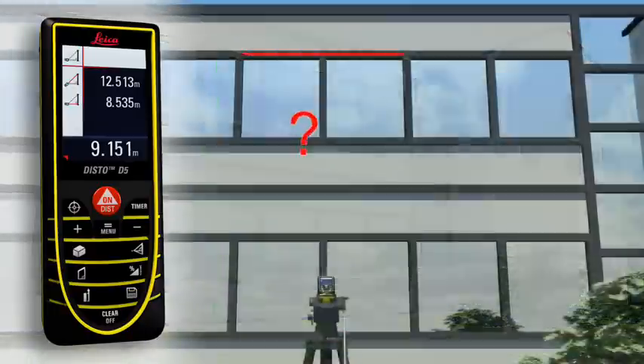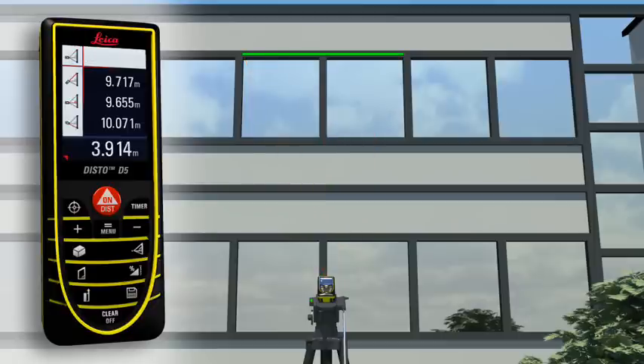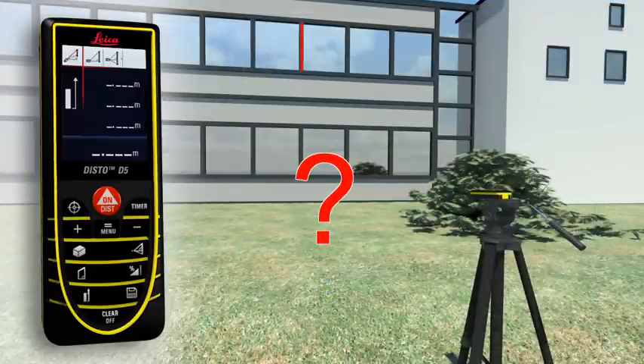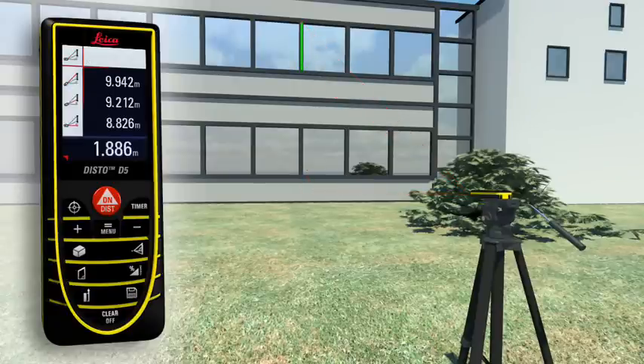If this is not possible, you can use a double Pythagoras function where the Leica Disto D5 calculates the result for itself from three measurements. Using a tripod, partial distances can also be determined — for example, to measure the height and width of a window. With all the Pythagoras functions, you can obtain detailed results at a touch of a button, for example, angles.